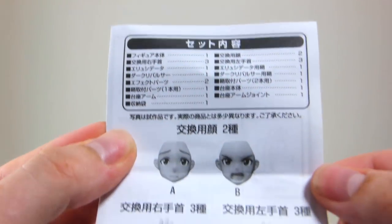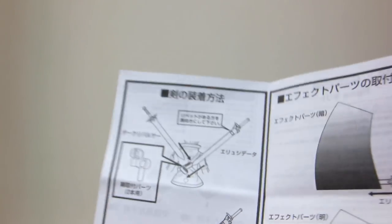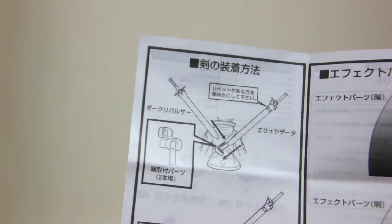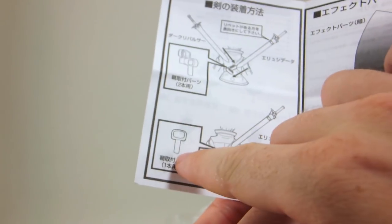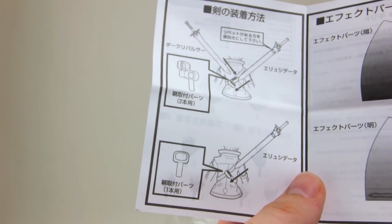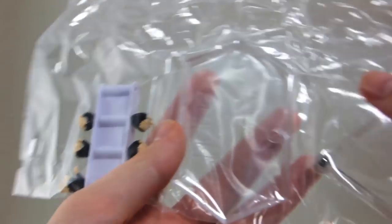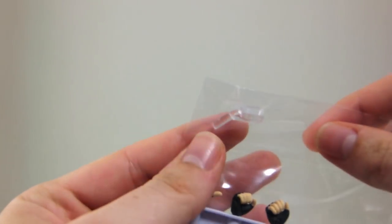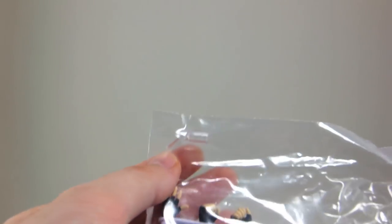Now let's take a closer look at everything inside. Here we have the list of what's included with the figure. Open that up and there are the assembly instructions. These are the parts for attaching the scabbards to his back — the top one for the dual blades and the bottom one for just attaching the scabbard of the Elucidator. On the second page are the slash effect parts: the darker one for the Elucidator and the lighter one for the Dark Repulsor. Inside the plastic we have the Figma stand, the rack of alternate hands, and the extra attachment for the stand. This design is probably meant not to get in the way of the scabbards.